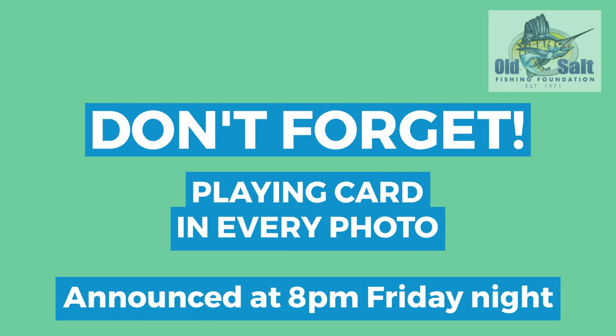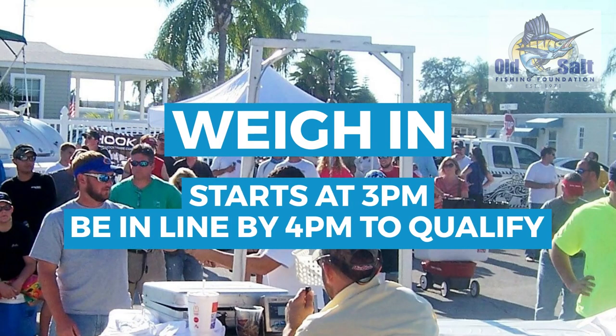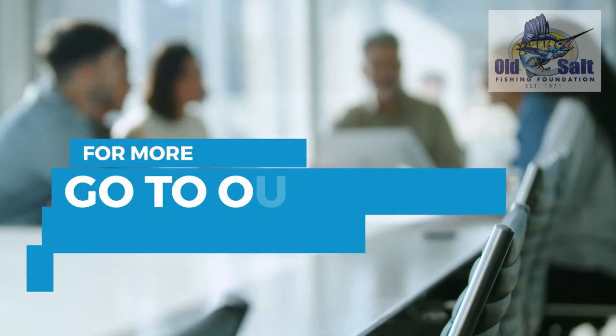Make sure you put the playing card in every photo. It will be announced at 8 PM on Friday night. Also make sure you're at the weigh-in line by 4 PM, or you'll definitely be disqualified.